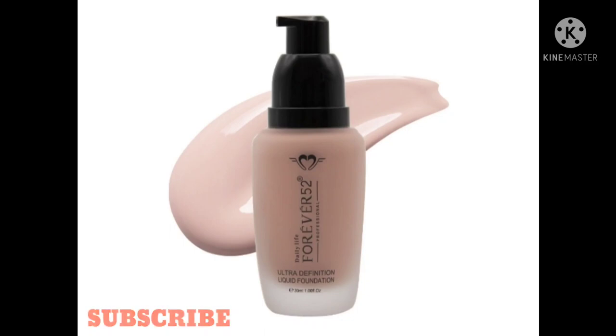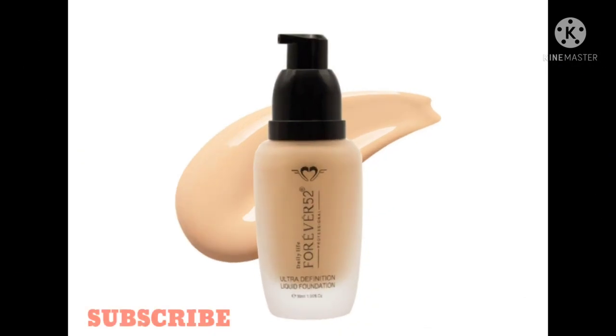It is normal coverage — not heavy at all. When you apply it on your face it looks like heavy coverage but it's actually lightweight. It is a waterproof foundation. It claims full coverage, but I would say it is medium to high coverage. If you have more blemishes and dark spots it gives medium coverage; if your skin is smoother it gives high coverage.